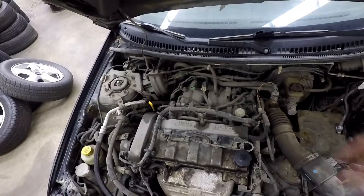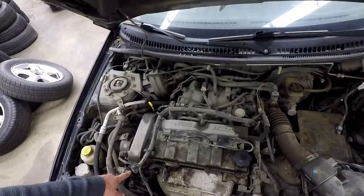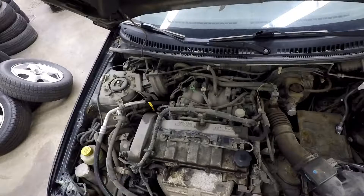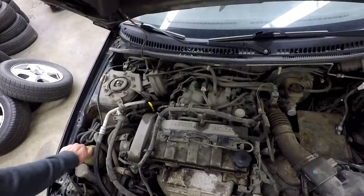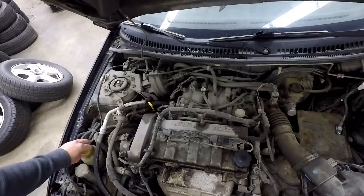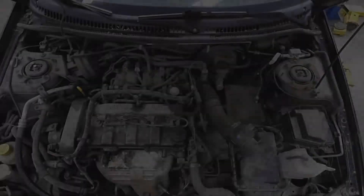The next thing we're going to check is the power steering fluid. The power steering fluid could be in a lot of different places — it could be right there on the pump or attached to another part of the vehicle. In this case it's right here, and you can see there's a see-through container with lines that say maximum and minimum. Sometimes you have to take the lid off and there'll be a little dipstick inside, but in this case you just look on the side and make sure it's between max and minimum.